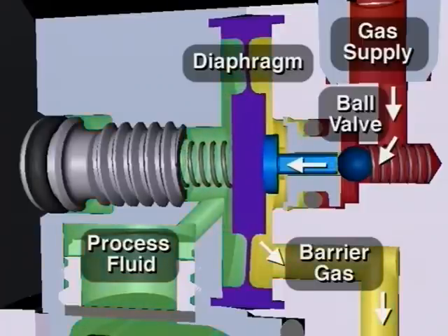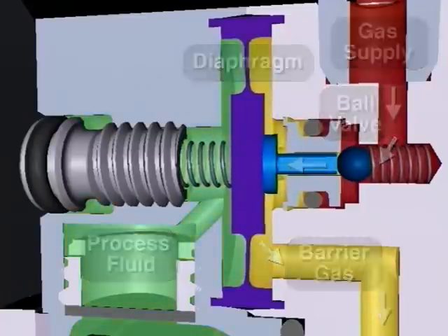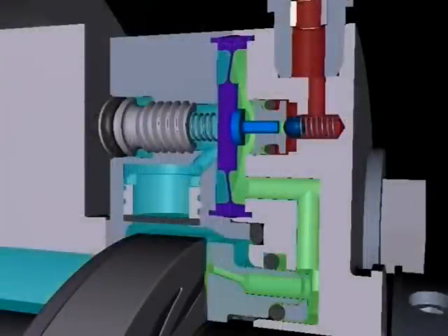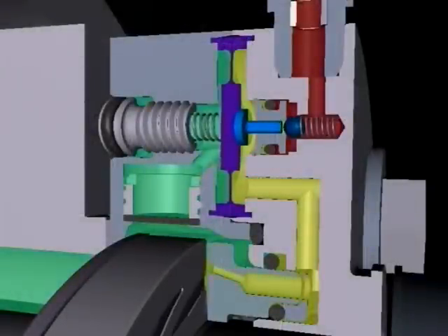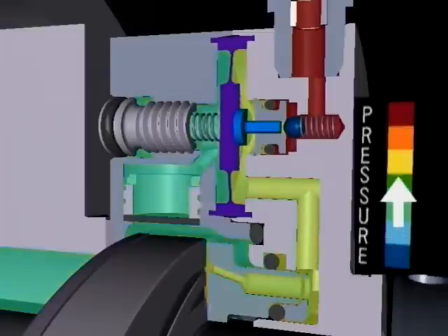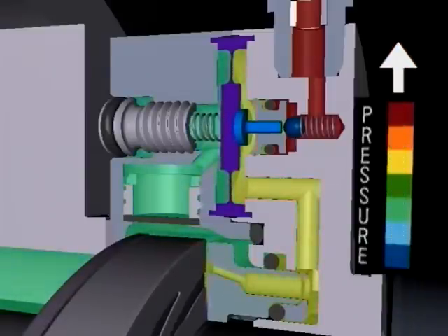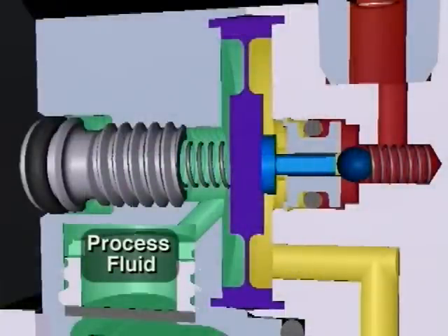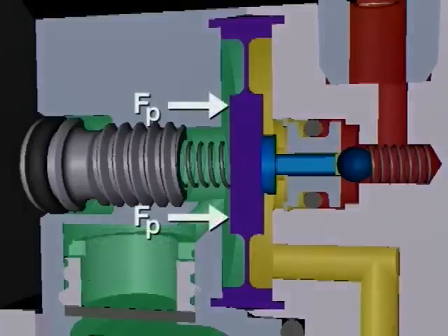In this 3D animation of the 4400 seal, fluid pressure levels are indicated by colors from blue, green, yellow to red in order of increasing pressure. The IGCS cavity to the left of the diaphragm is filled with the process fluid, which passes through a filter disk and enters via the process reference port.